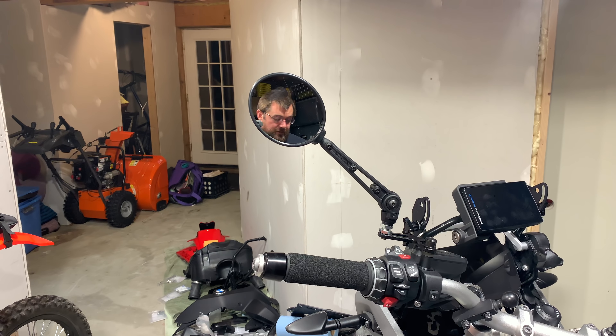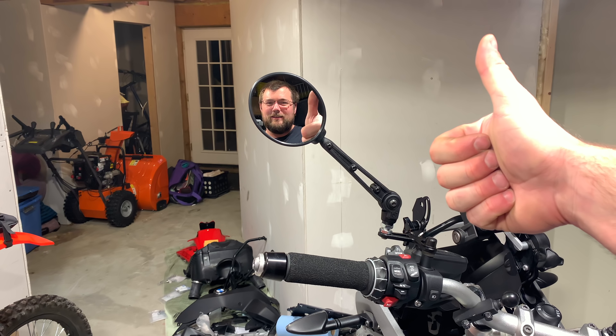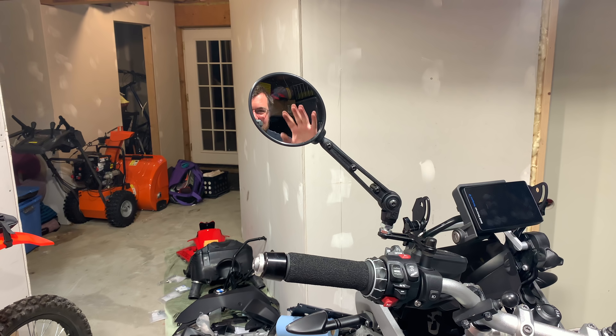This was supposed to be a review video — sorry it turned into a brand rant. I feel bad about that, but I had to get this off my chest. There's lots more Tourtech stuff to install that I paid full price for, coming in future videos. Rock on, ride safe, take care guys, later.